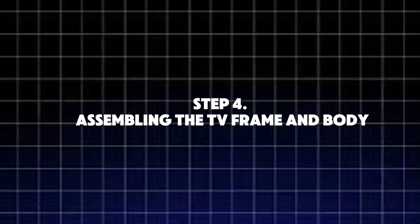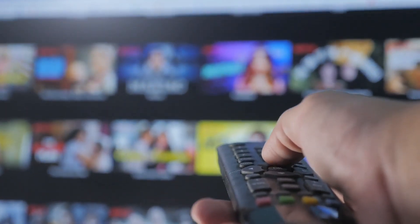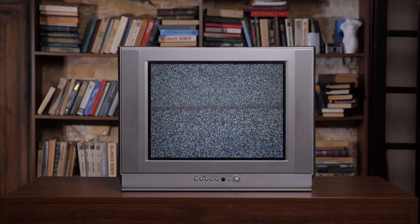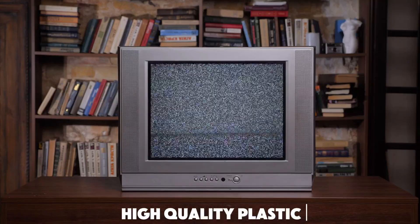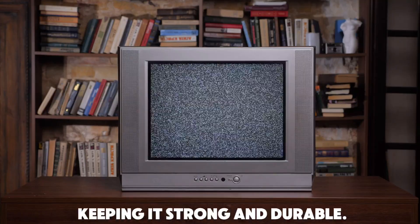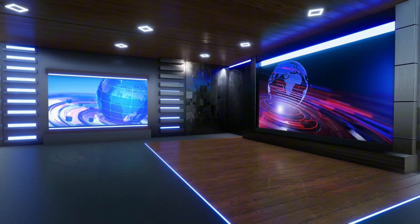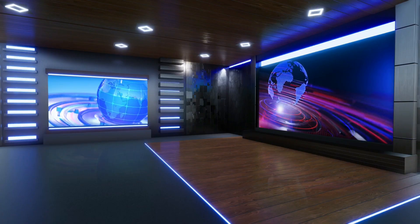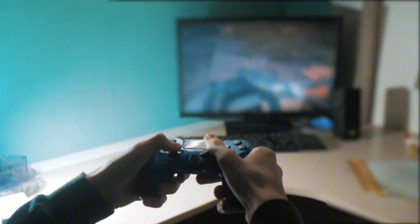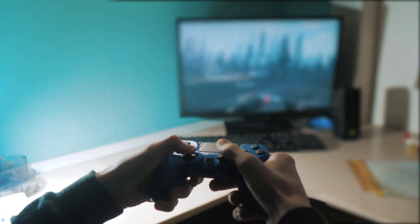Step 4: Assembling the TV frame and body. Now it's time to build the TV's body. The frame is usually made from high-quality plastic or lightweight aluminum, keeping it strong and durable. This is where all the essential parts — the screen, circuit board, and LED backlight — are placed inside the frame. The back panel is also installed, providing protection and ventilation to prevent overheating.